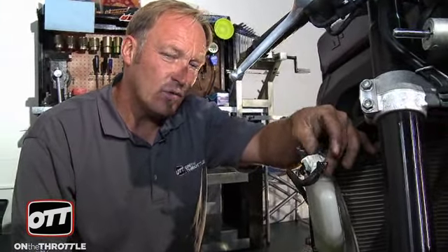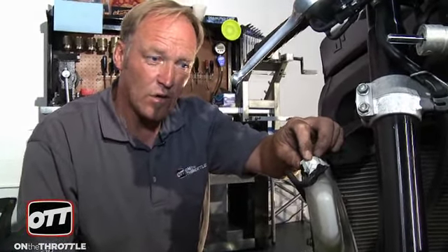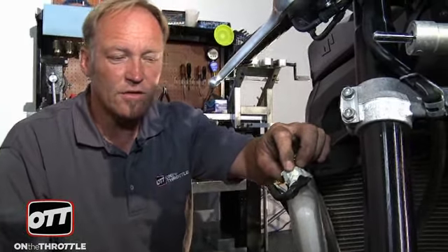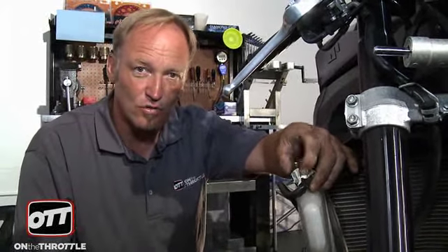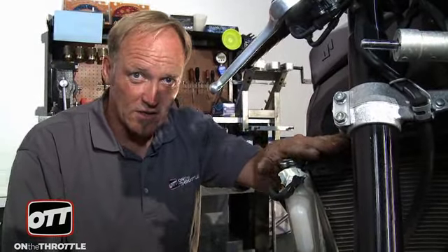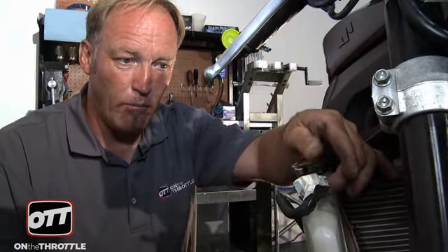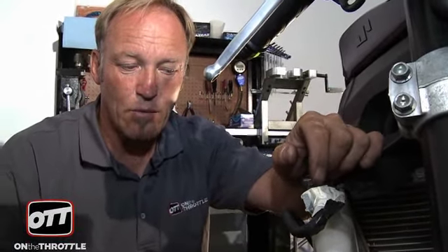The next thing we're looking at is the catch tank. It's covered in duct tape — it should have a proper rubber bung covering it. We know the engine had a blown head gasket so it was boiling over, and rather than fix the problem, duct tape was shoved over the top to stop it leaking. We've fixed the engine with a new head gasket, so all we need to do is pull the duct tape off and put the proper cap on.